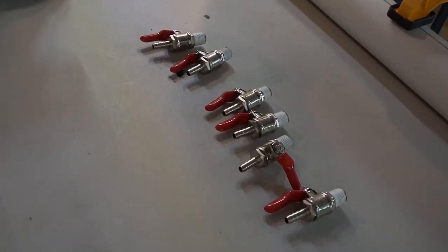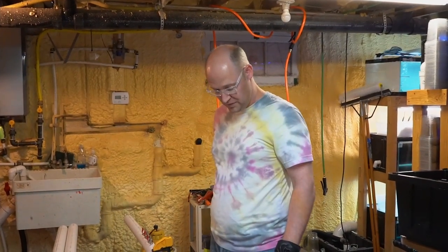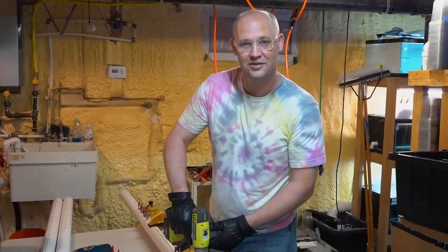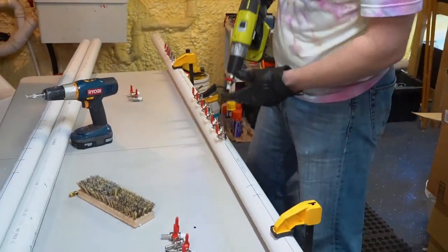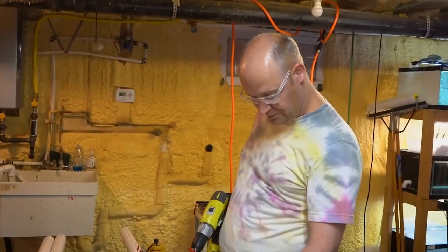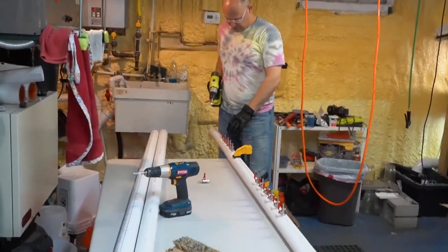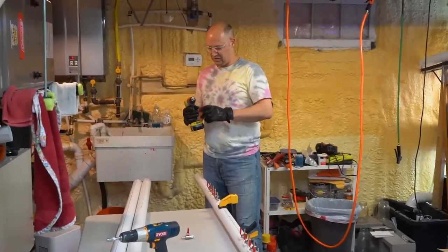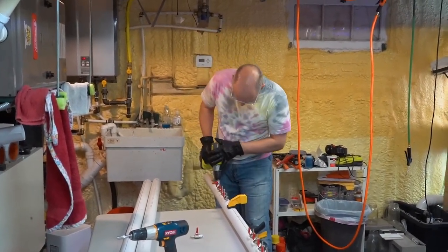Before you install, make sure you measure. In the past I forgot to do that and then didn't have room to turn the valves — they hit each other. So make sure you give yourself enough space that when a valve is in the closed position it can still spin without hitting the adjacent valve. Be careful because you're dealing with metal and plastic — the metal will easily strip the plastic if you aren't gentle. If you try to over-torque it, you're going to have problems.